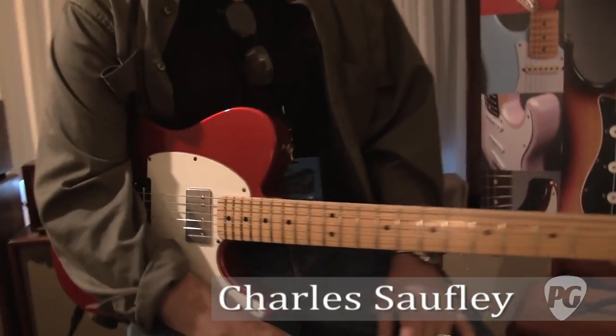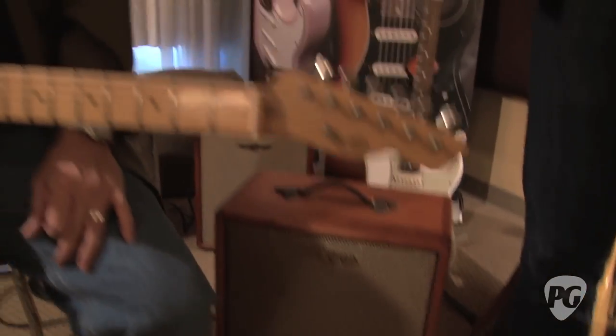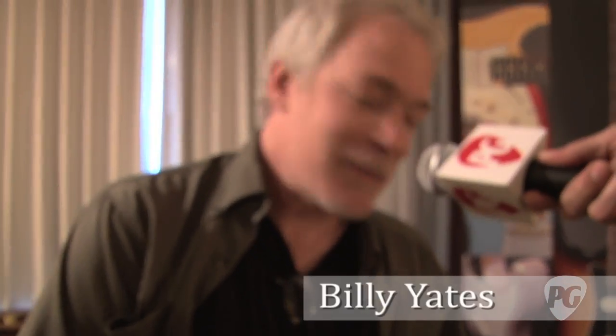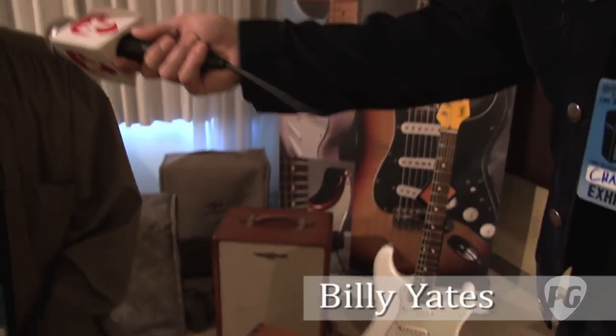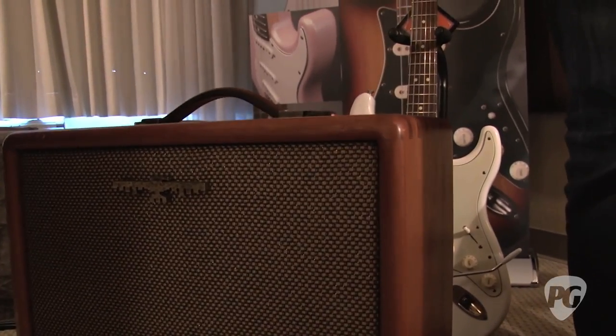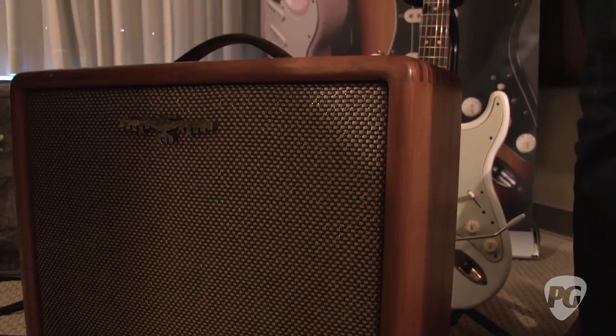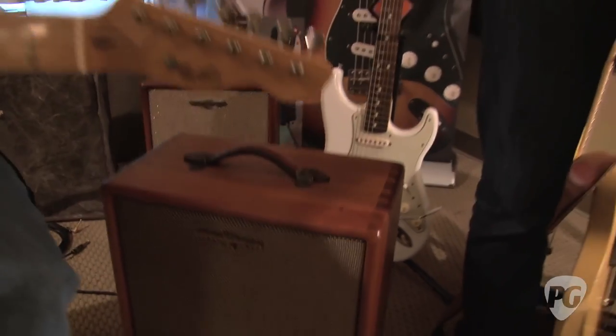That folks is Billy Yates, that is Sherry the red guitar, and this is a Red Jones amplifier. What is a Red Jones amplifier? Well, hi, I'm Billy Yates. Red Jones Amplification was born out of the creative genius of Todd Flug, who does all of the wonderful cabinet work, and myself.